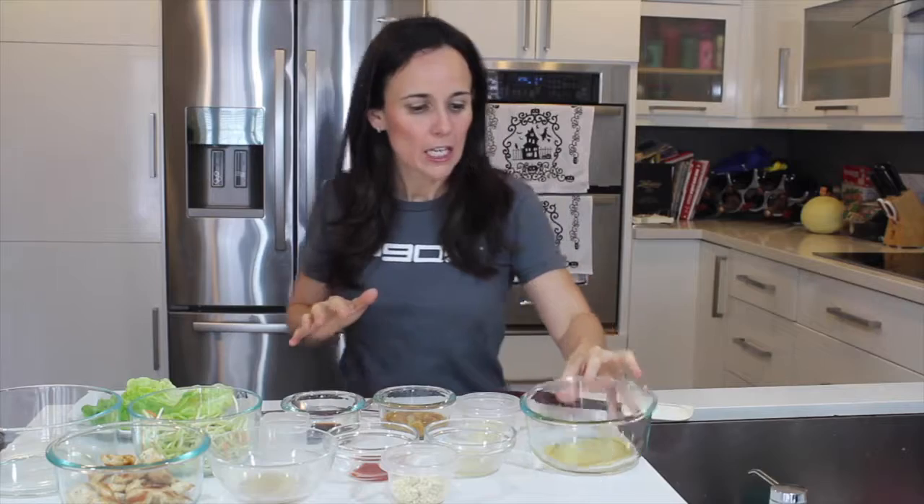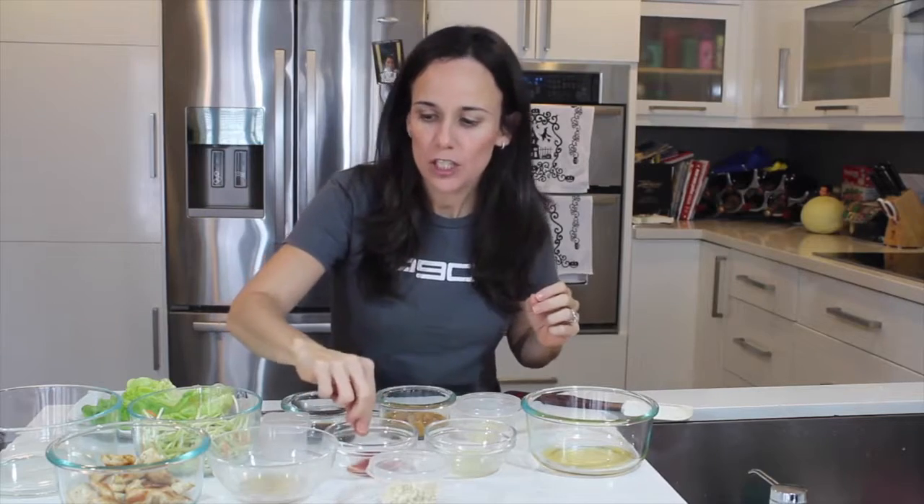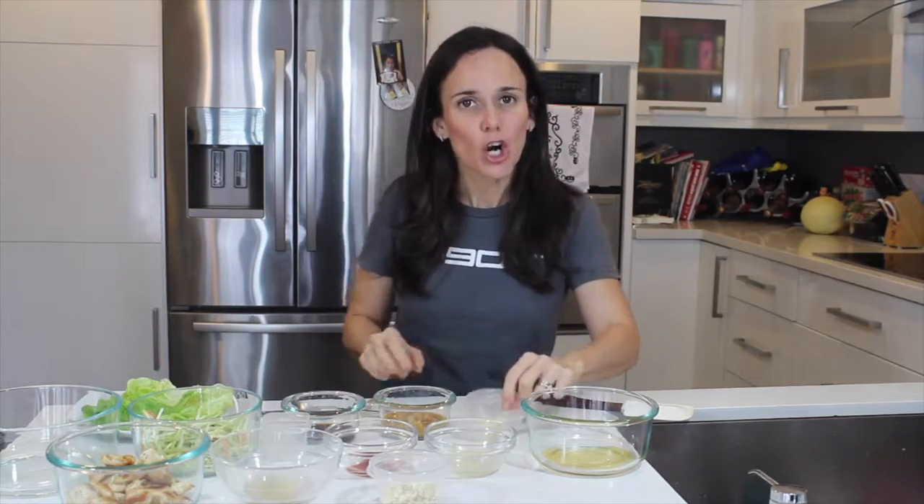All right, let's talk about some ingredients. Here we have Bragg liquid aminos, lime juice, dry roasted peanuts, sriracha, fish sauce, lime, garlic, and creamy unsalted peanut butter.